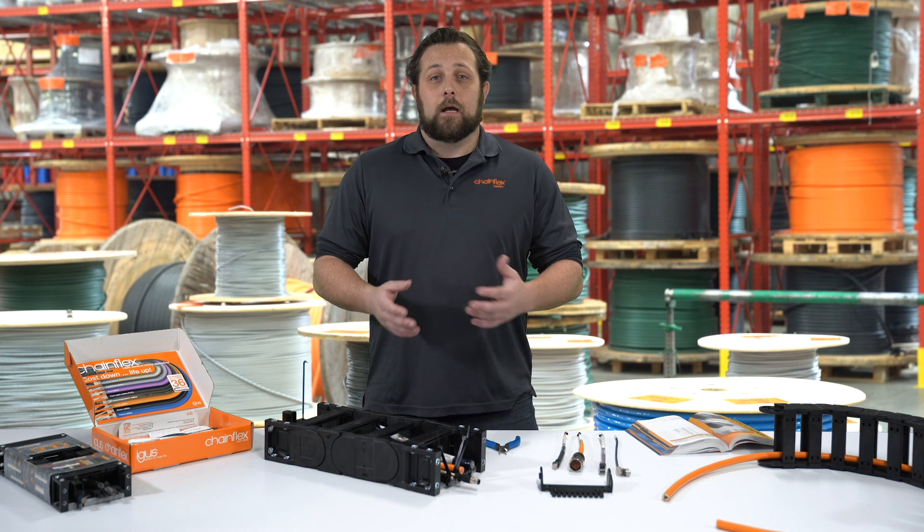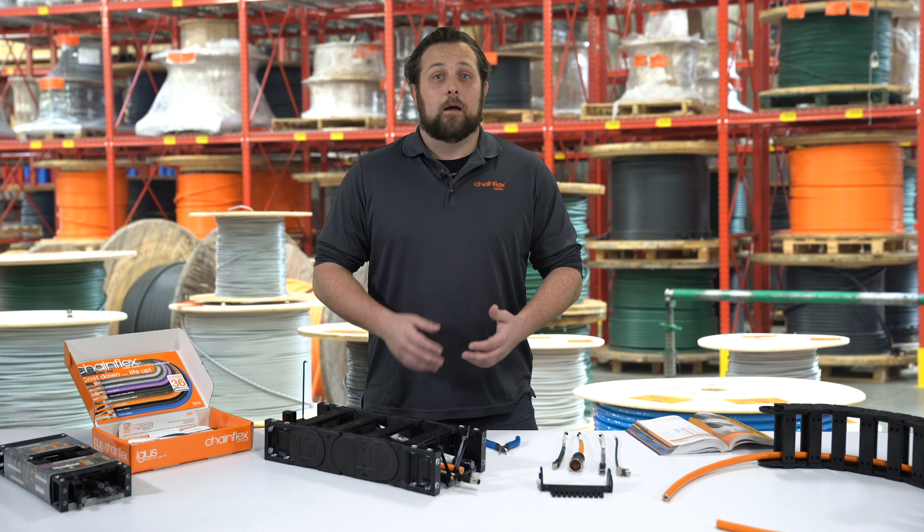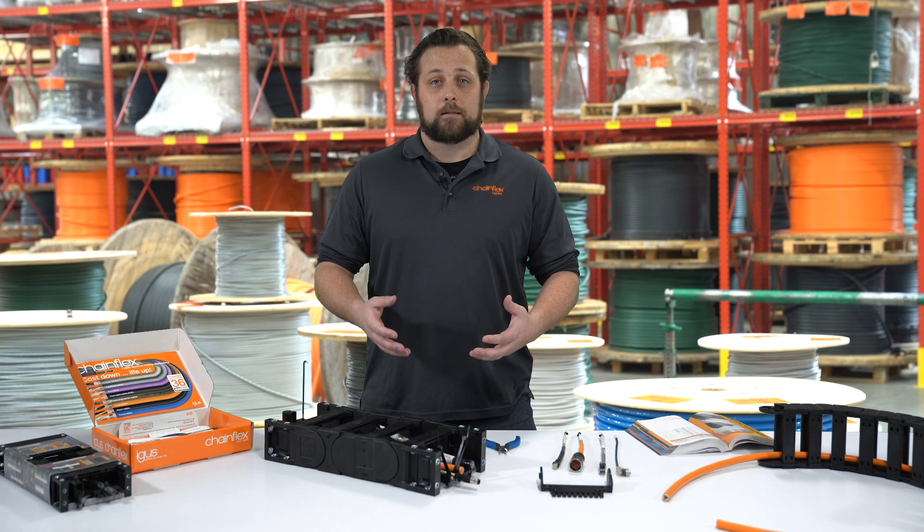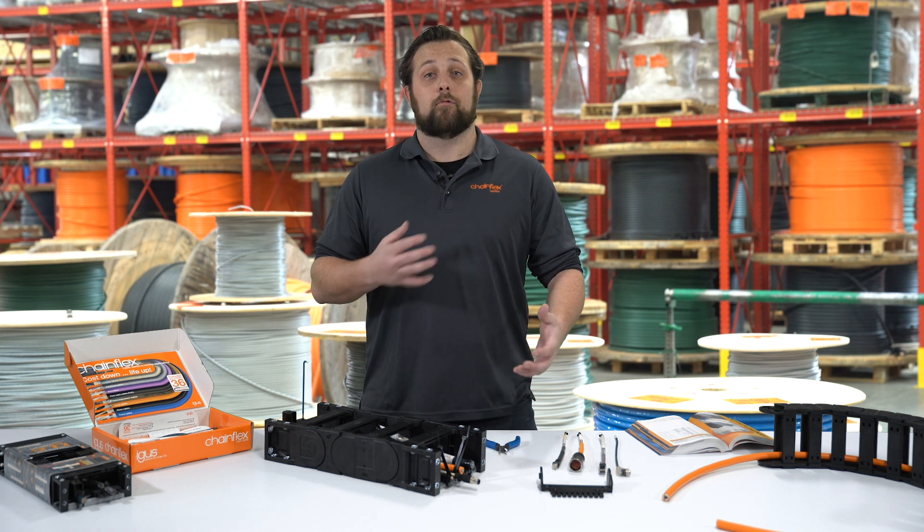Interested in how to properly strain relief your cables in your E-Chain application and what IGUS can do to help? In this video we're going to go over proper installation techniques and what we offer for strain relief products.